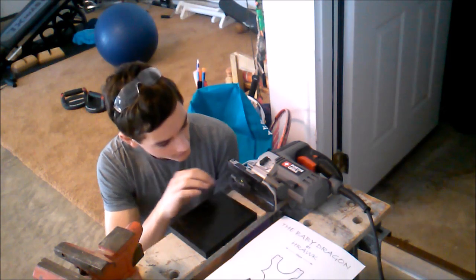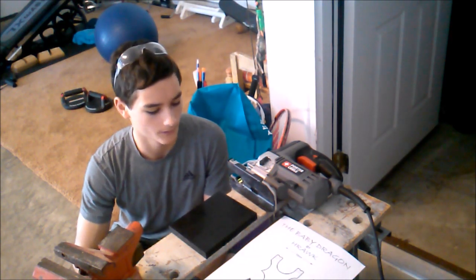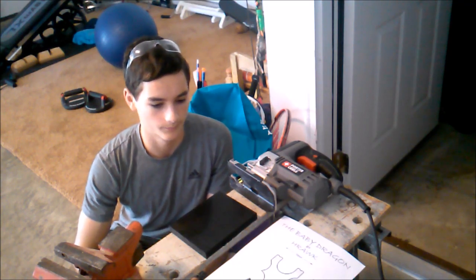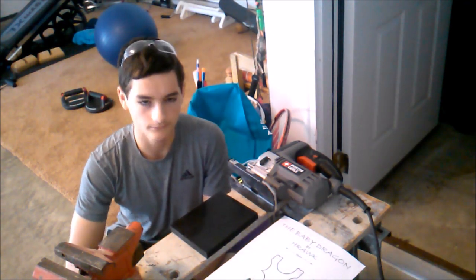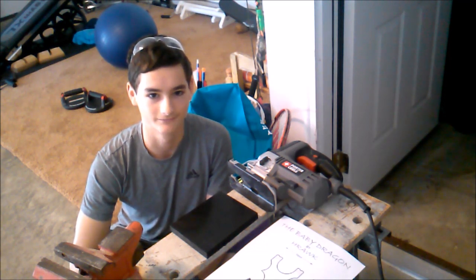I'm going to be using this wood and plastic scrolling blade for tight corners. We're just going to cut out the template, glue it on, clamp it, and cut it out. I'll take you through the entire process in time-lapse, so I hope you guys enjoy.